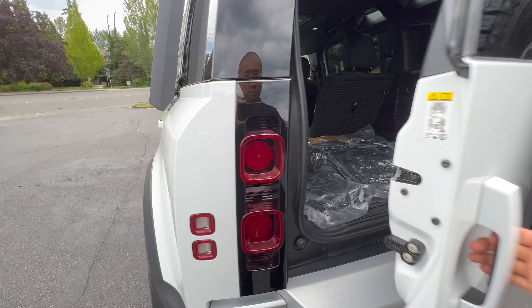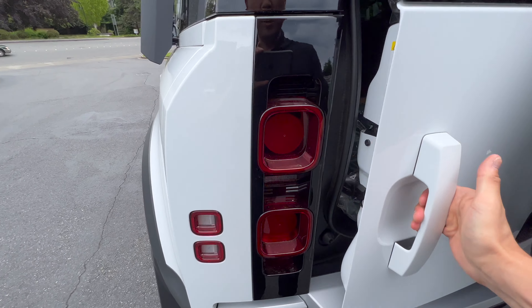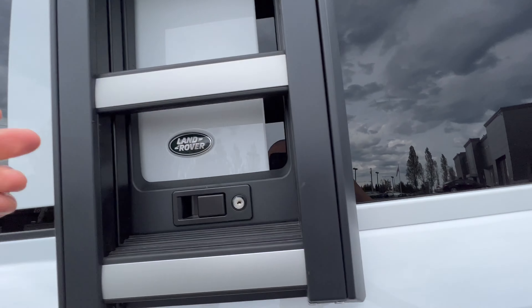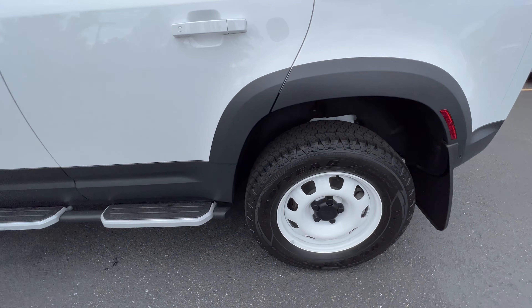I think they got rid of the soft door close — used to have them on all of them, but this is an S trim so it does not have it. There's your ladder out here; it locks right there and will deploy out so you can put stuff up top.